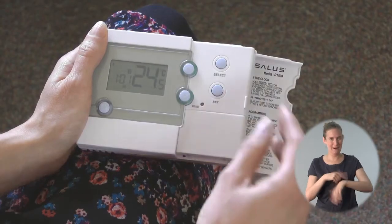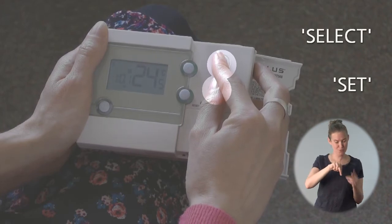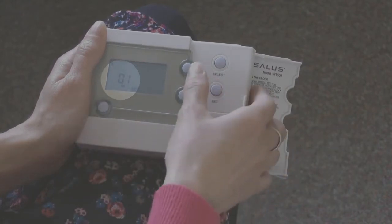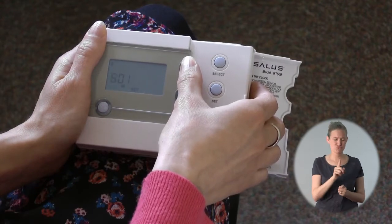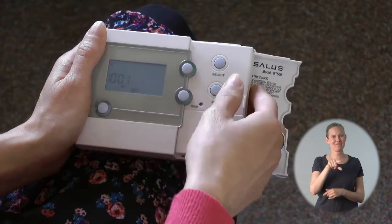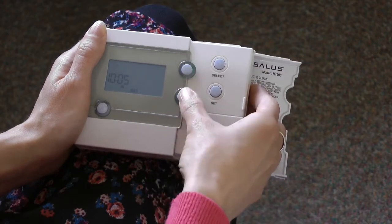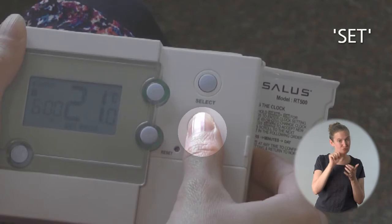To do this I press select and set at the same time to enter clock setting mode. You'll see that the time will be flashing, and when something's flashing it means you can adjust it. I use the up and down arrows to adjust the hours and the minutes, and when the time is right I press select again. Now I do the same for the day of the week. I press set to save.